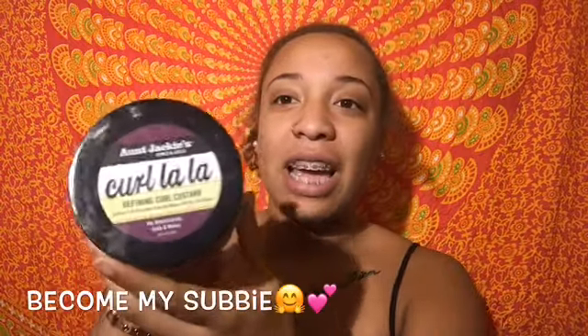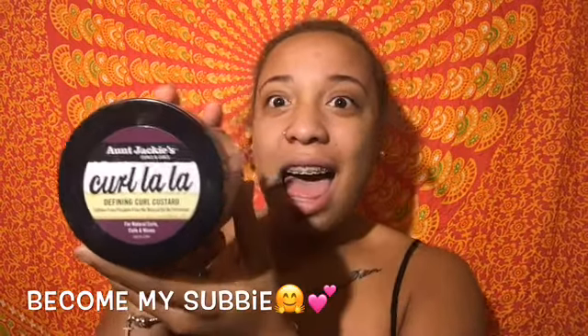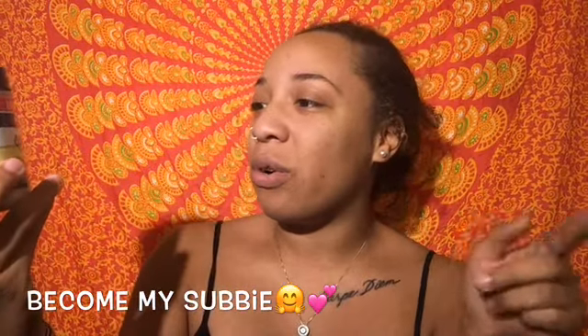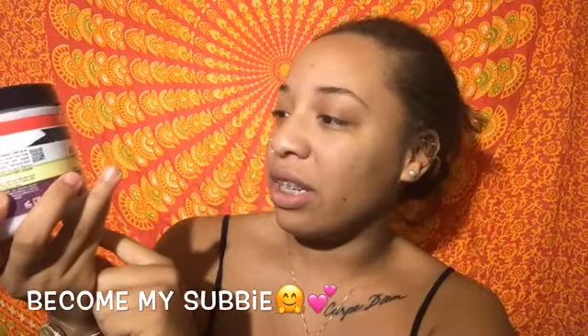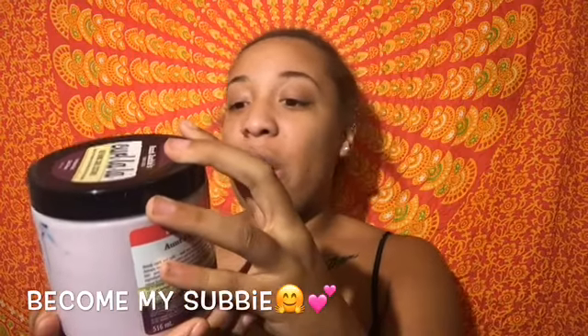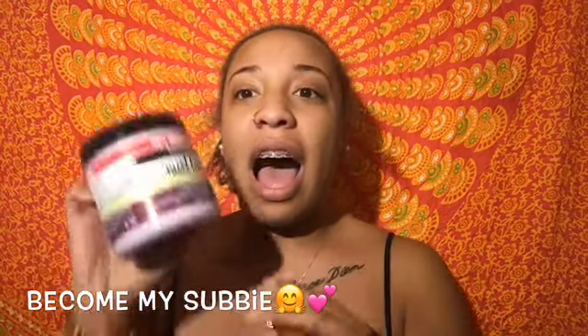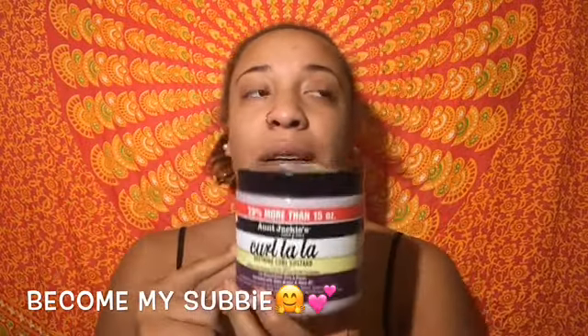Hello YouTube! Today I am trying a new product from the Aunt Jackie's line. I got the Aunt Jackie's Curls and Coils Defining Curl Custard, for natural curls, coils, and waves, enriched with shea butter and olive oil. That's one of the reasons why I chose this product.